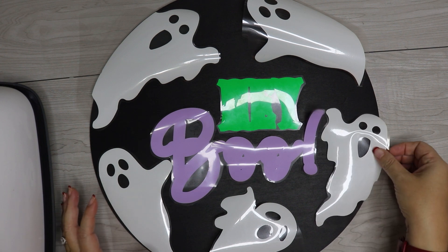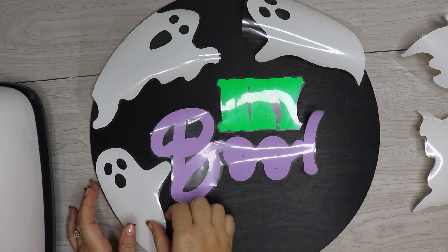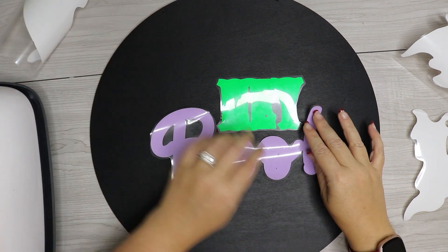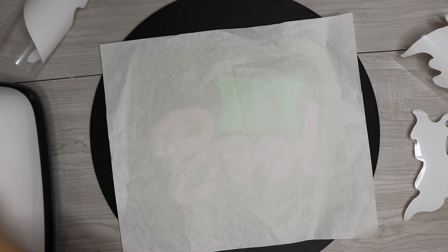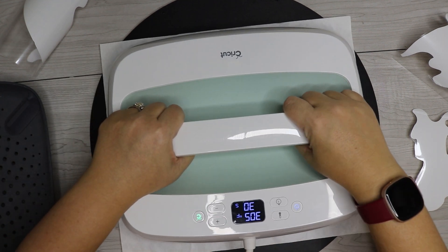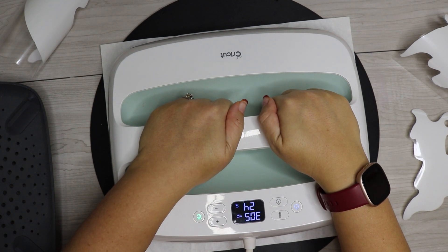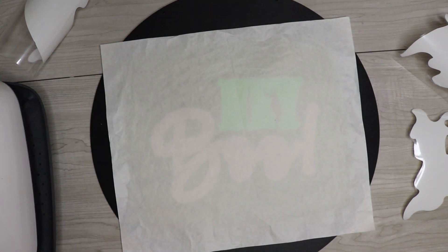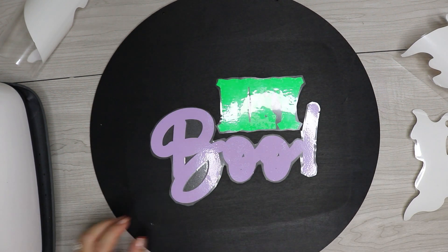I wanted to press everything at once but the pieces aren't staying down, so I'm going to press them individually. It is important that you line everything up first so you know where your text and ghosts will go. I'm starting with pressing one section at a time. Use parchment paper between the iron and the board so the heat doesn't go directly on the wood. Press at a temperature of 305°F for 30 seconds, applying firm but not excessive pressure.